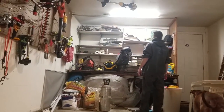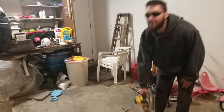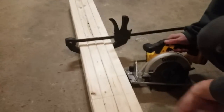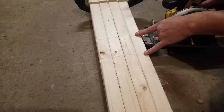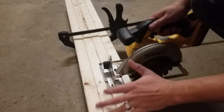Quick pause — back now with my safety glasses. These two lines are where another two-by-four will slide in horizontally, so we want to get these two cuts nice and straight and level.